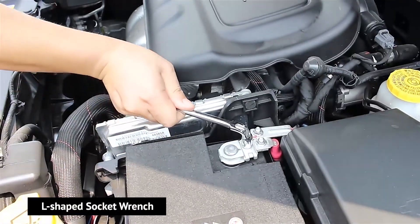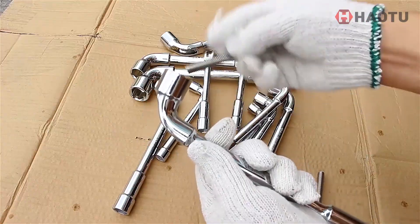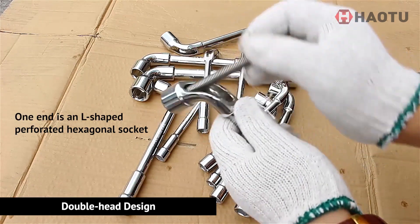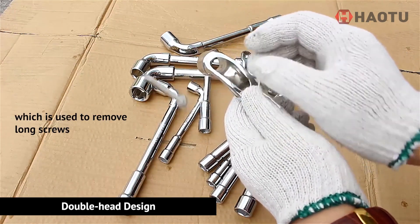Today we will introduce to you our L-shaped socket wrench. The wrench adopts a double head design. One end is an L-shaped perforated hexagonal socket, which is used to remove long screws.